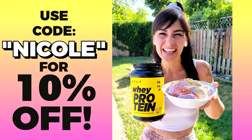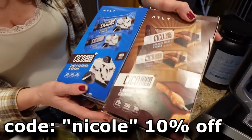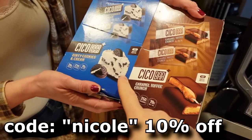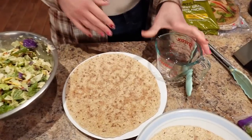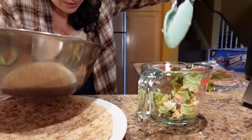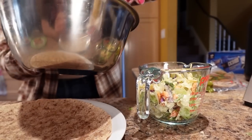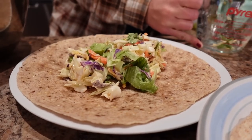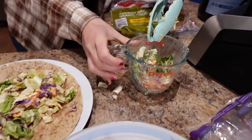They also have new Cico bar plus flavors — these are amazing. The boxes are empty because we ate them all; Nicole likes this one and this one's my favorite. Now I'm going to put one and a half cups of salad per wrap, so one cup and then another half cup. One bag makes two meals for two people — perfect.